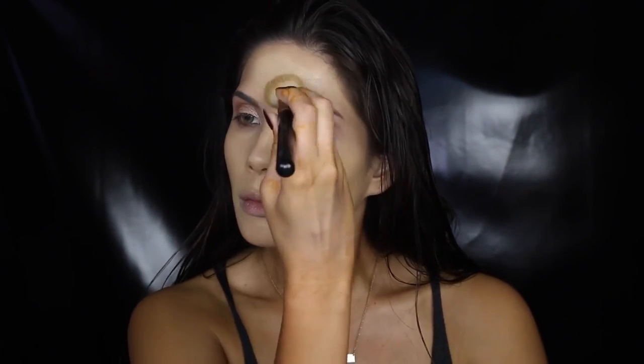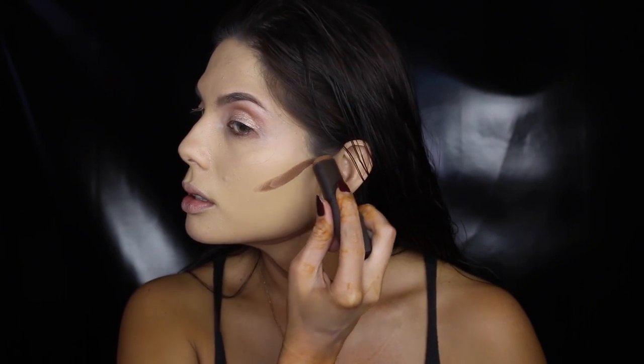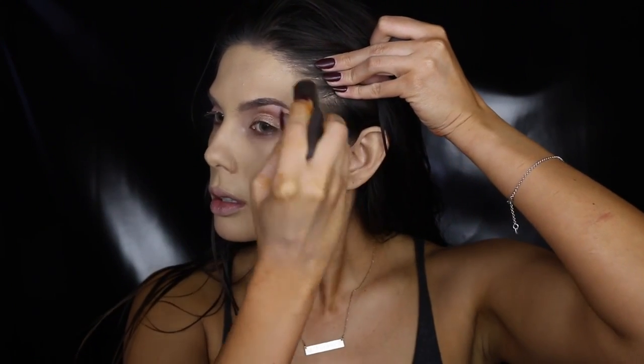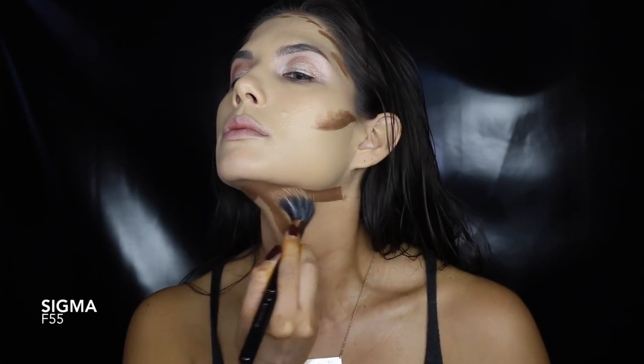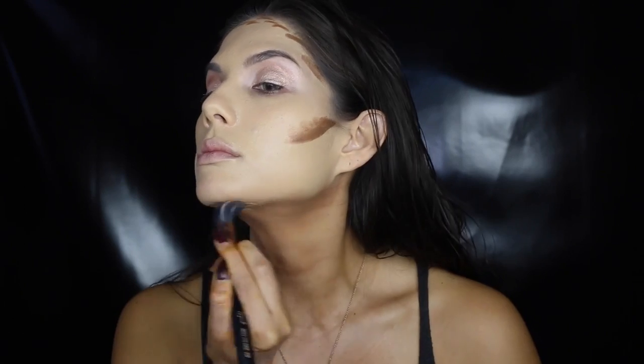I've got a tan at the moment and I still decided to use my light foundation — don't ask me why! But we're going to fix this. I'm going to show you how to make a foundation that is lighter than your body blend. All you need is a darker foundation and use it to contour your face — apply it to your jawline, neck, under the cheekbones, and along your hairline, then blend, blend, blend.